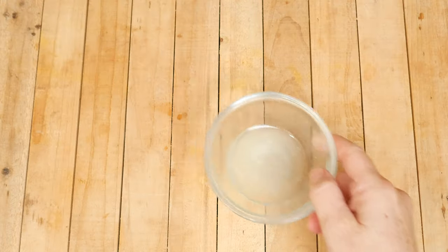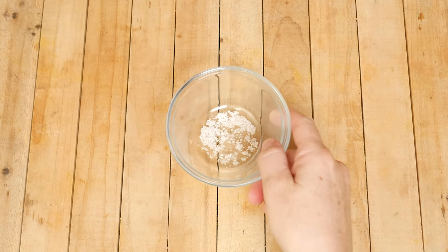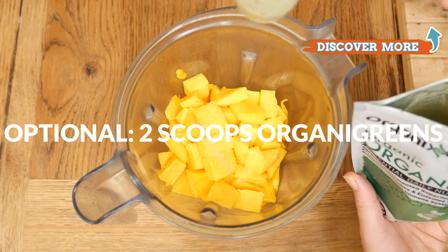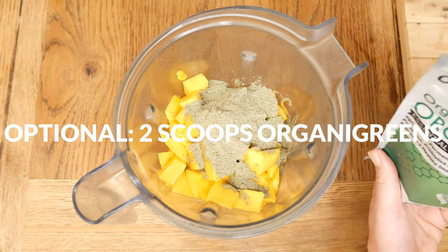Next, let's add in the juice of one lime, which is about two tablespoons worth. One sixteenth teaspoon of either pink Himalayan or sea salt. One to two scoops of organic greens for an extra boost of nutrients, enzymes, and probiotics.